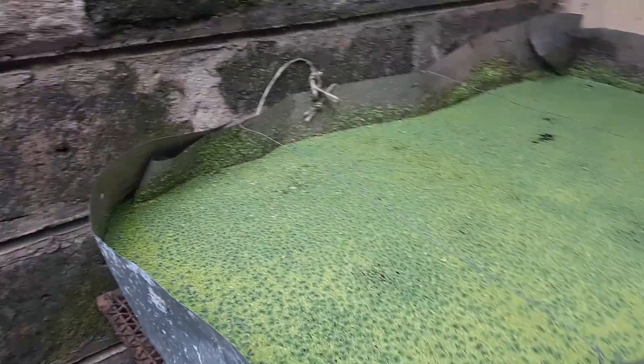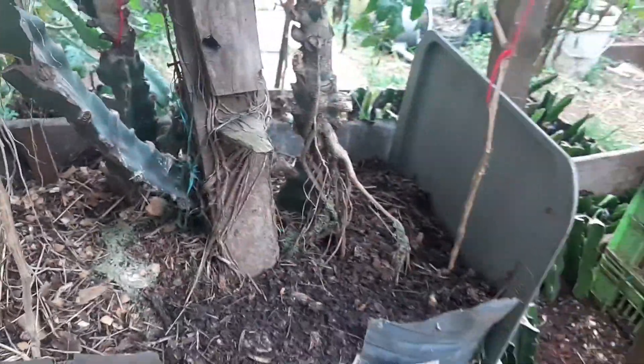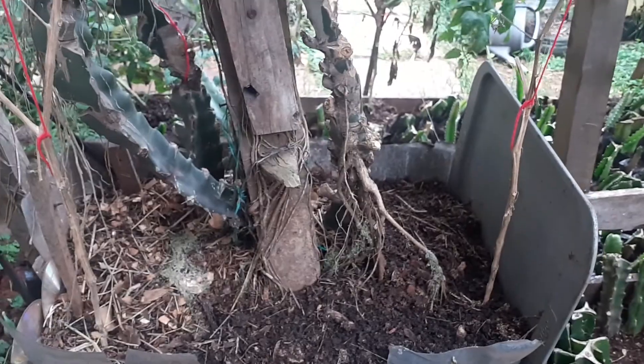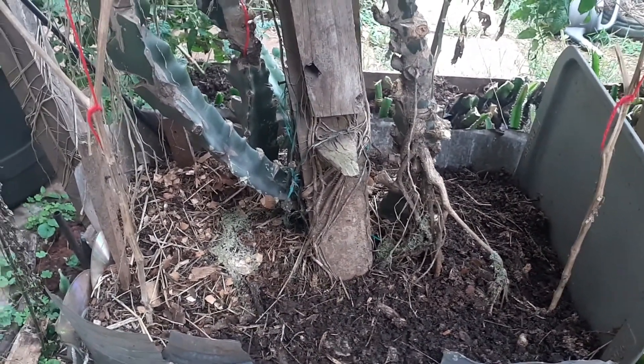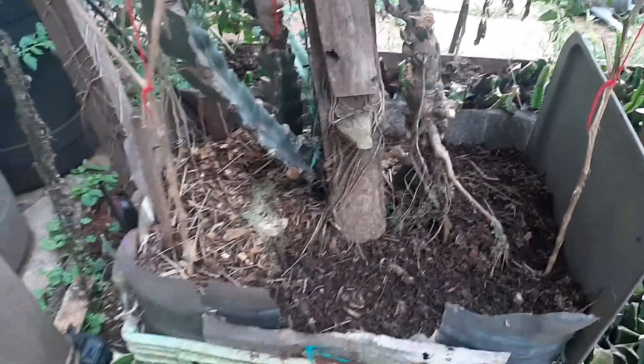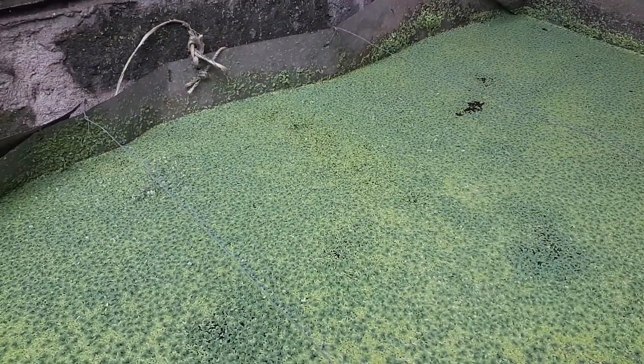I use azolla and duckweed as a fertilizer here. The beauty about them is they decompose so easily, so the nutrients can be absorbed by our plants very fast. That's just to give you an update about our azolla and duckweed.